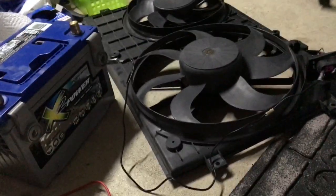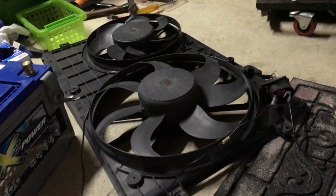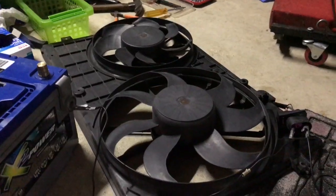Hi everyone, I'm going to show you how to test the fans on your Jetta. I have a 08 Jetta 2.5 liter and so what I have here is I have the fan assembly out.